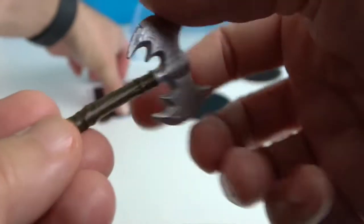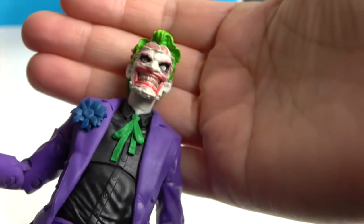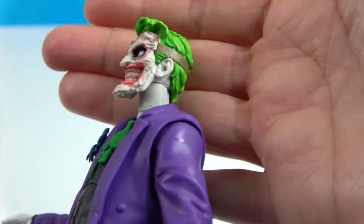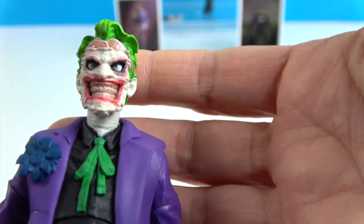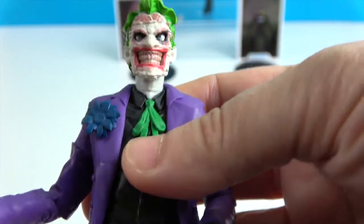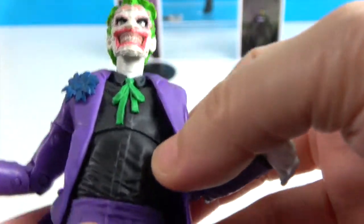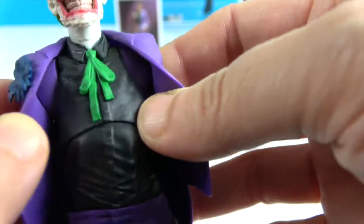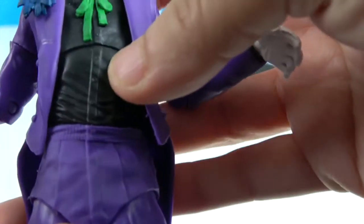There's some nice detail on the handle as well. Here he is — definitely a face! Look at that detail. It's almost like his face was removed and then he took the skin and strapped it back on. Yeah, this is probably one of the creepiest, most disturbing versions of the Joker I've ever seen. He's got the purple coat with the flower, and what looks like a bow tie.